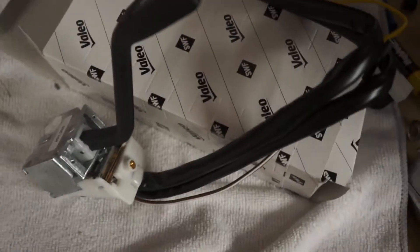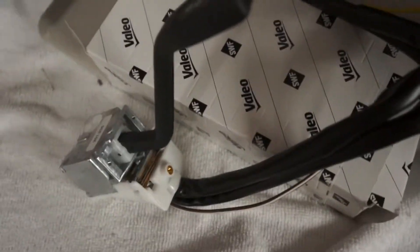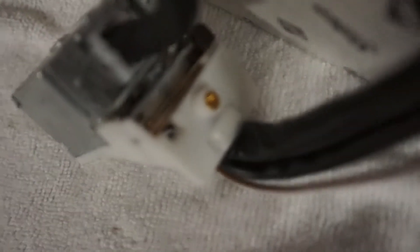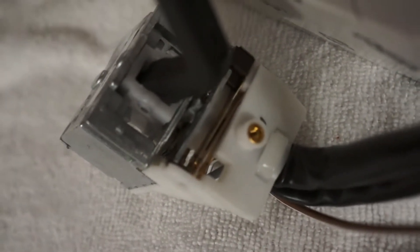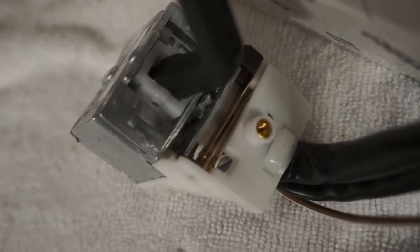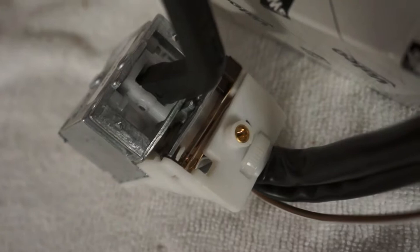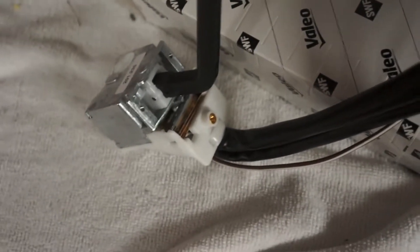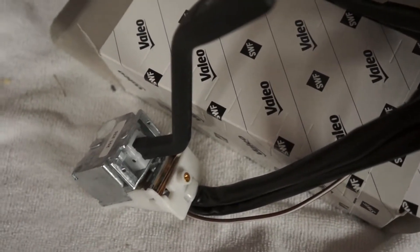Here's our new turn signal switch. We got this off eBay, it's made by SWF, about $135. On the side you can see these gold plated strips, and where they touch each other are contacts that determine the turn signals, high beam, and low beam switching — they often are faulty as mentioned. Right now we only have low beams, no high beams.